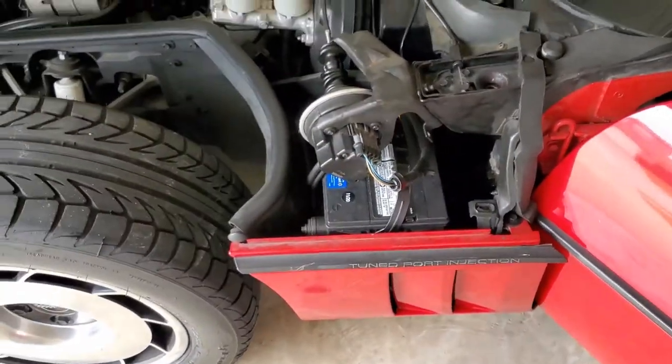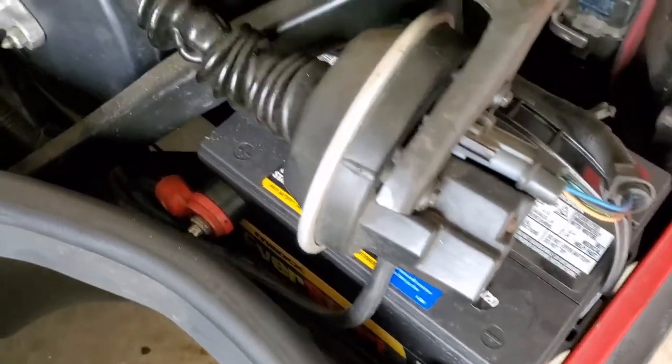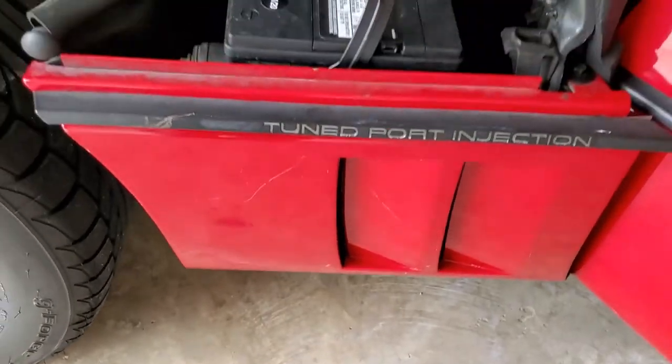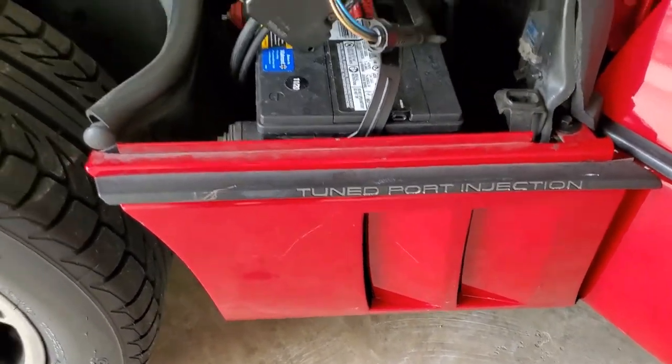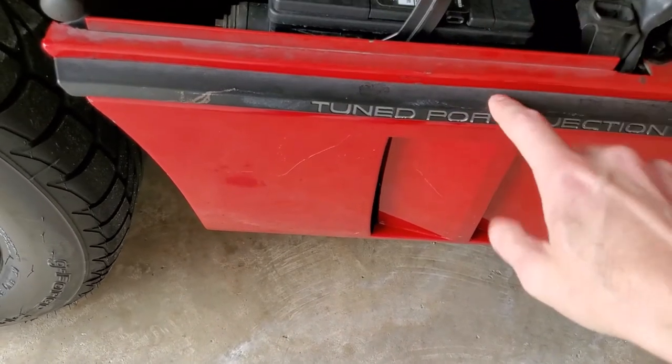So let's fire this beast up. One thing I do hate about this car is the battery removal — it sucks. Let me show you why. There's the battery, and there's no way to get to it. You have to pull this whole panel off — it's got about five or six screws. It sucks, let me tell you.